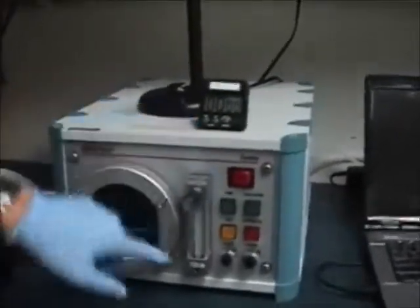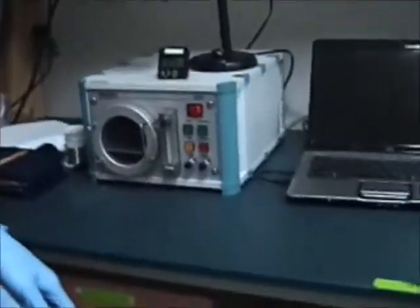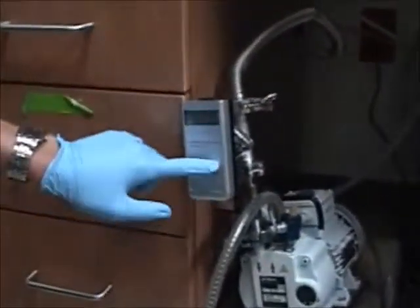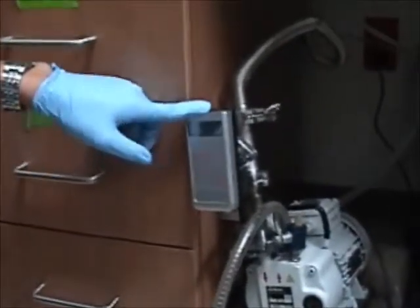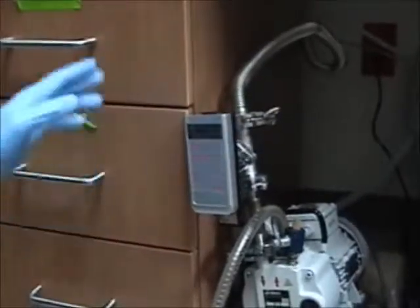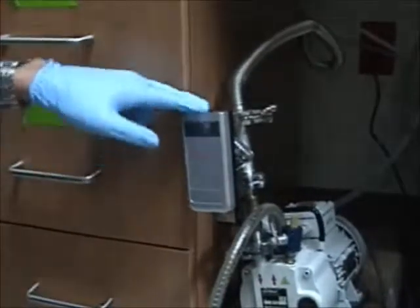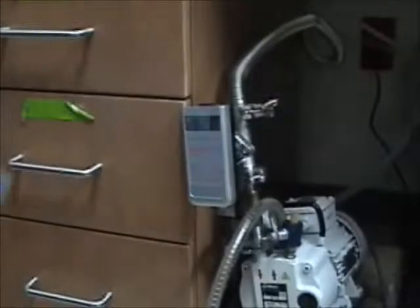This knob changes the flow of oxygen into the chamber. Below the chamber, we have the pump for the plasma treater. If you push any button, it will show the display and what the pressure is inside the chamber. Some people gauge how long they're treating or adjust the air flow depending on the pressure inside the chamber, so this is another tool you can use.